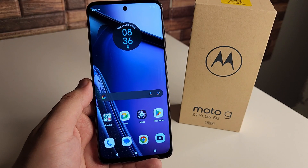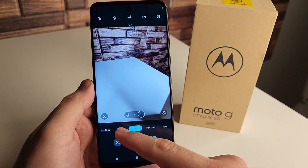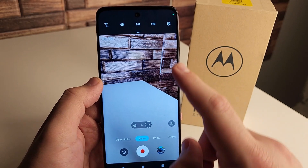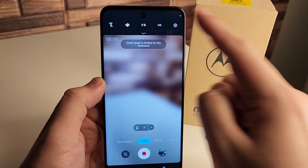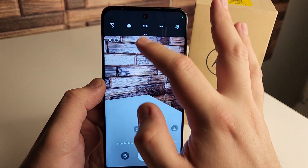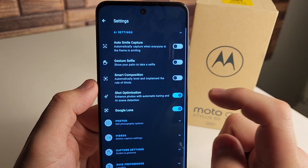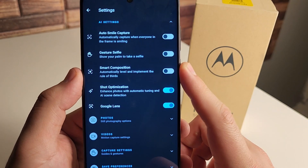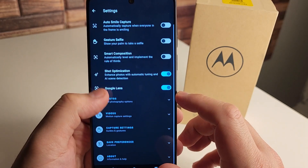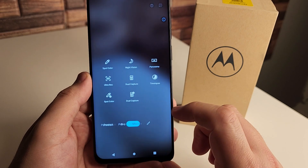Our next tip is going to be in our camera application. If you'd like to change your video resolution, it's going to be set to 1080p 30 frames per second by default. But if you'd like to change it to 4K, all you have to do is click right here and it turns to 4K — I get that question a lot. You can also expand the menu and go into settings for AI settings, different gestures, gesture selfie, auto smile capture, and Google Lens. There are tons of really cool things inside this camera.